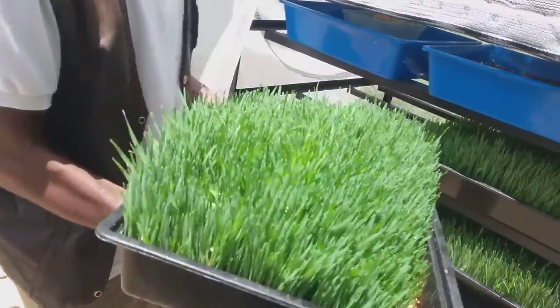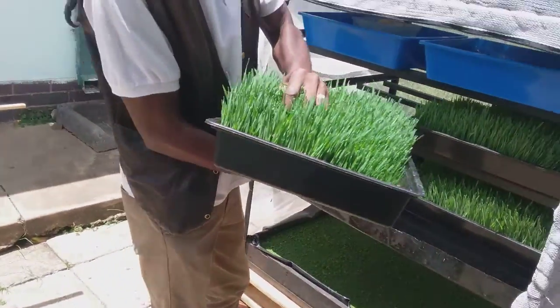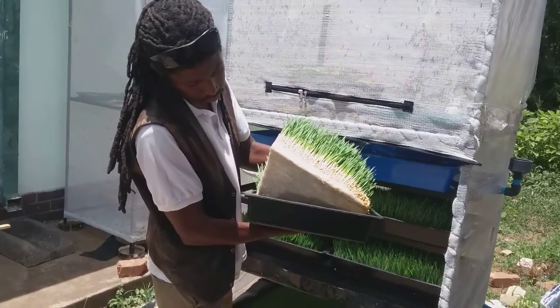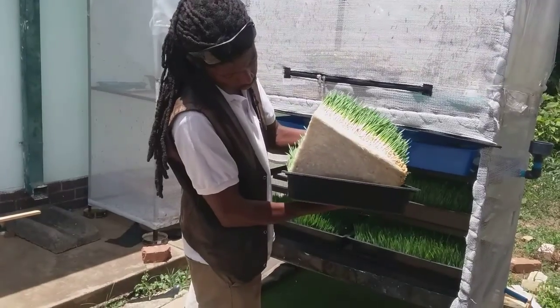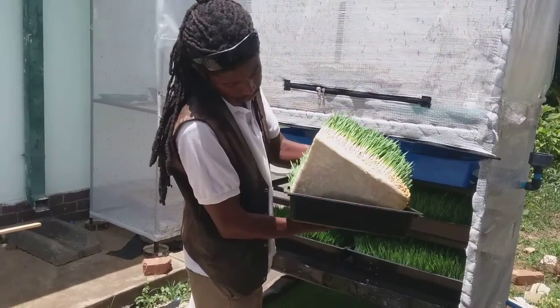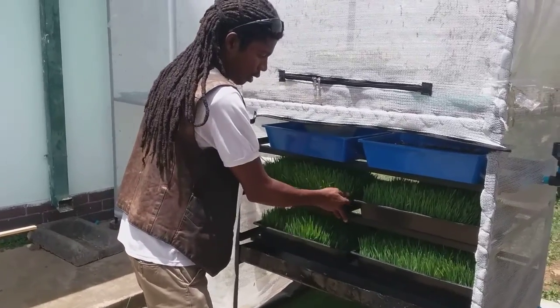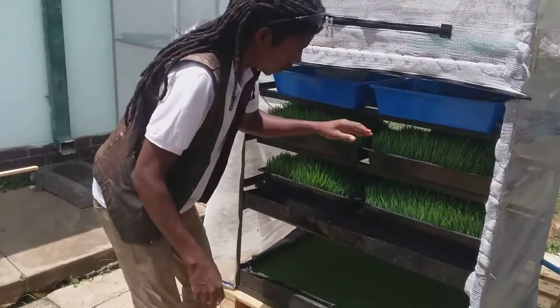This is our hydroponic fodder. Quite heavy — about 10 kgs, probably from about 2 kgs of seed. The roots are white, no problem, no molds, no water issues. It's an effective and powerful feed-making machine.